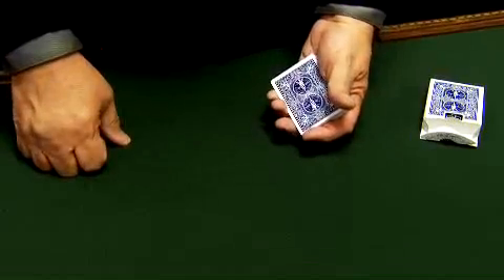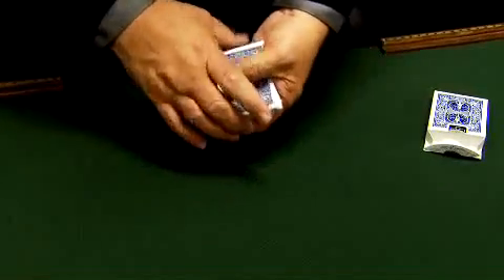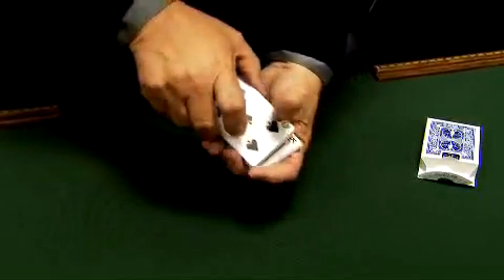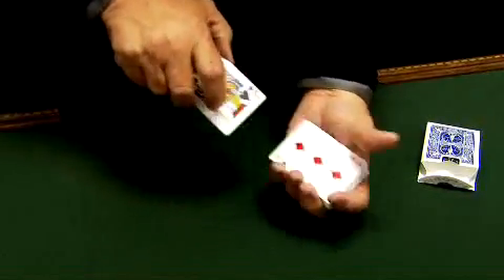This is a Rainbow Deck by Magic Makers in bicycle stock. It's blue bicycle actually, but I'm going to show you faces and backs as we go along as I just mix the cards up casually here and flip a couple over. I'm going to show you the cards front and back because I'm going to show you an amazing trick with them.